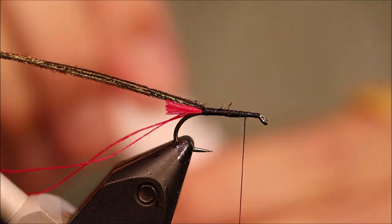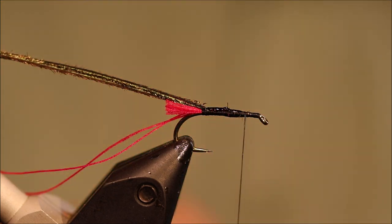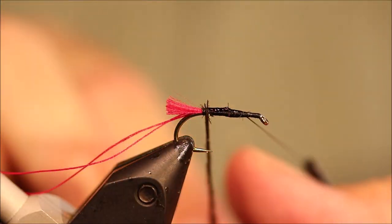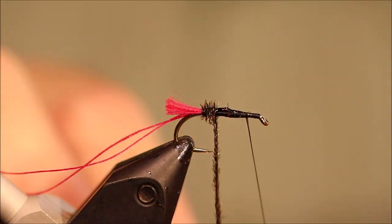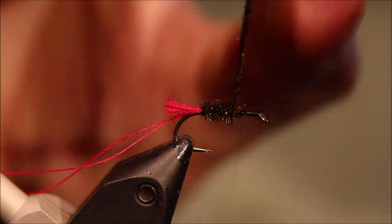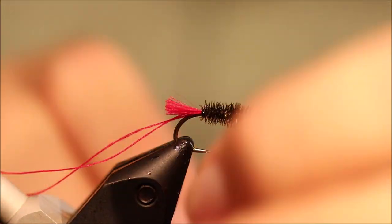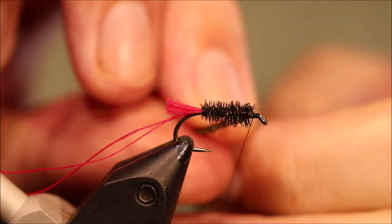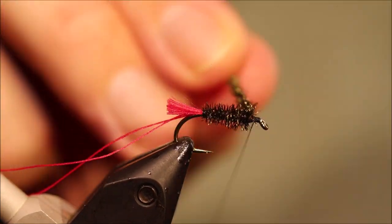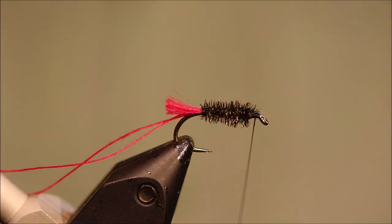Now before I wind the Peacock, I'm going to put some superglue in to protect it, and I'm going to wind it the opposite way that I wind my thread and everything else. Just take your time, build a nice body, it'll stick down as it goes. When you get to your thread: one turn onto the Peacock, one onto the hook, one turn onto the Peacock again, one on the hook — and that locks it in place, nice and strong.